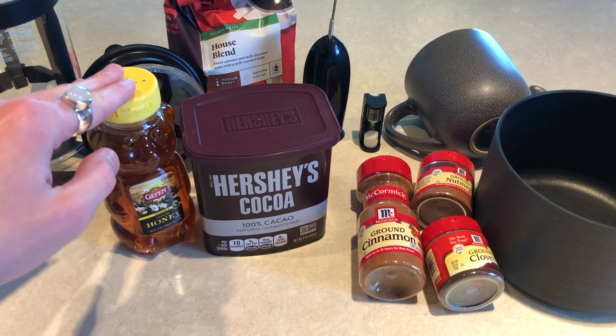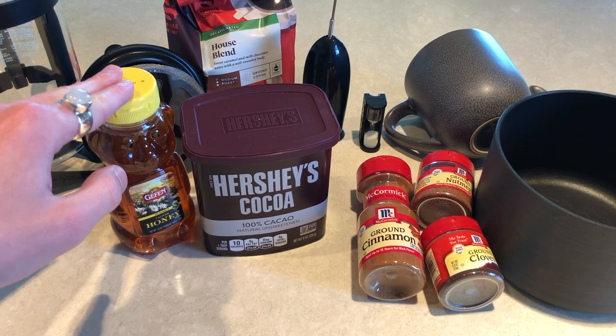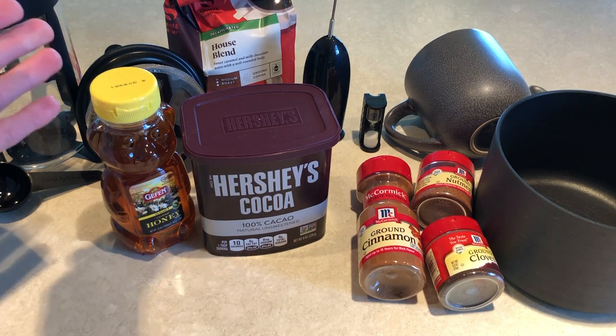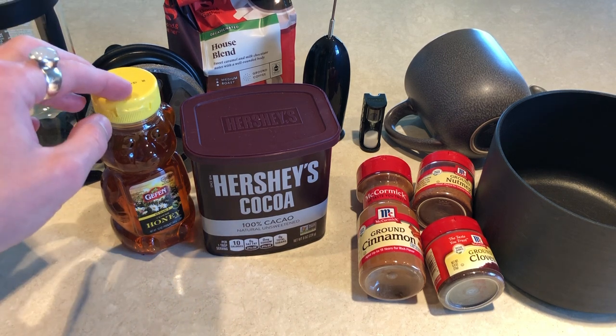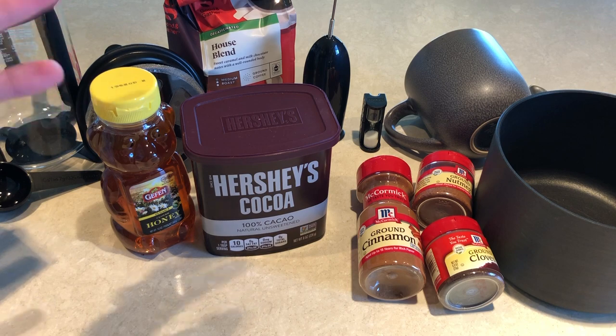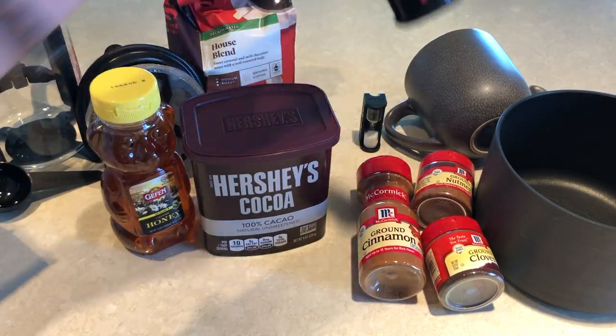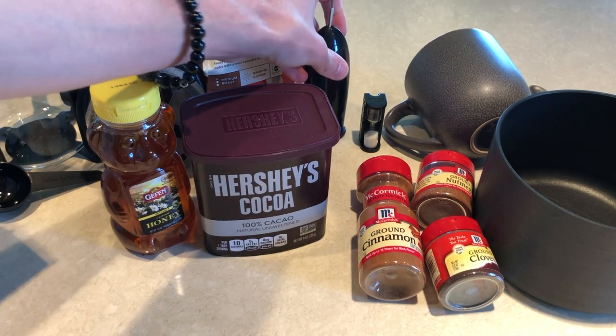I've recently relocated so I don't have all the normal supplies I would have in my kitchen at home. So instead of a kettle or a milk frother that would froth and heat the milk at the same time, I'm going to be using a saucepan and I have a handheld frother, which works just as well.